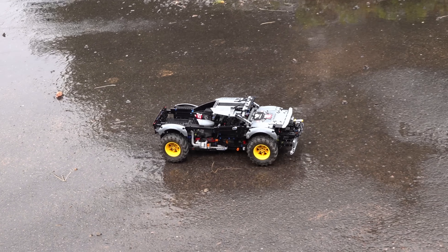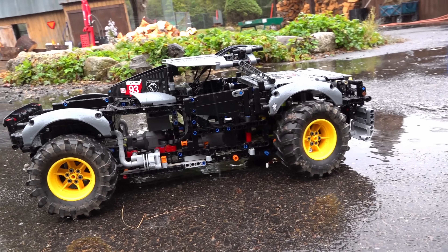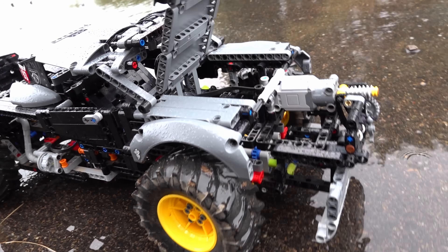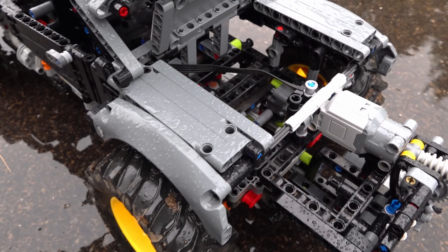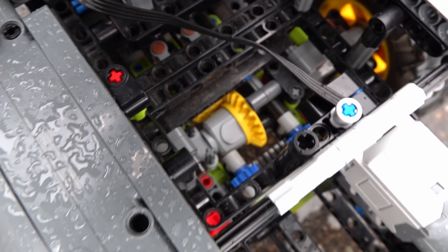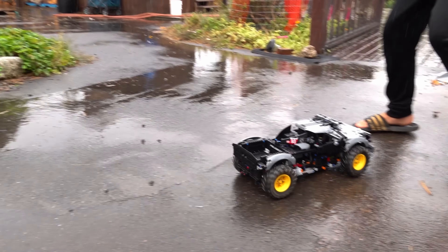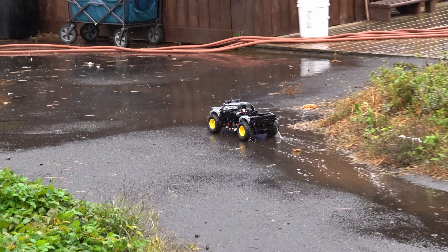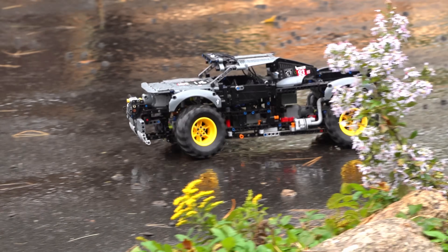I accomplished my goal. This is so sick in so many ways. Look at the differential — the ring and pinion in there. Can you show me the rack? Move the rack again. So sick how you have that set up. I hear the rooster approves. This runs on a rechargeable battery box.